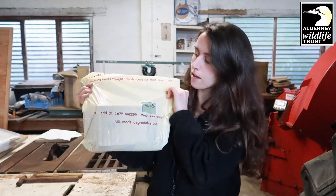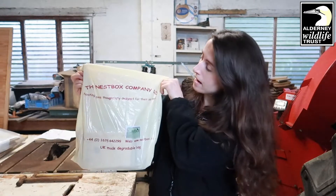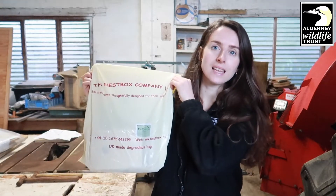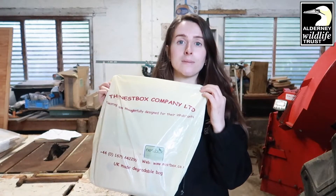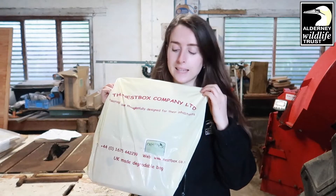Hello everyone, my name is Lorna and I'm the Outreach Officer for the Alderney Wildlife Trust. As you know, we're currently in lockdown, so the team and I have been working really hard to come up with some activities that focus on putting nature into recovery here in Alderney, and we want you to be a part of that as well. Today I'm going to show you how to make a bird box using a bird box kit from the Nest Box Company. We have these kits available here down at the farm, so if you are interested, please send us a message and we can drop these around to you, socially distanced and fully sanitized. We just ask that you make a small donation.